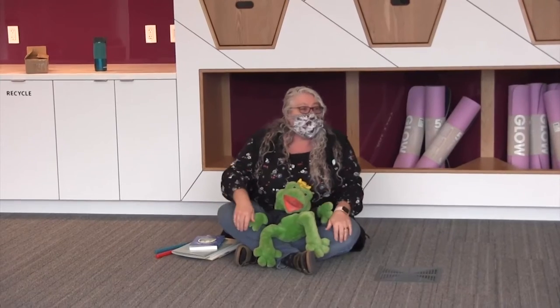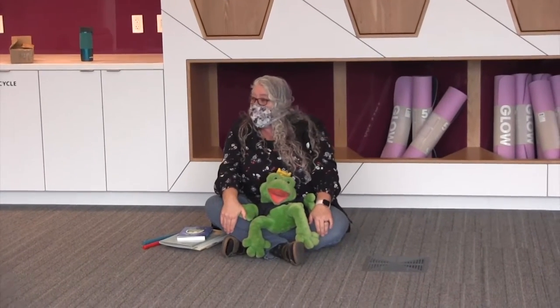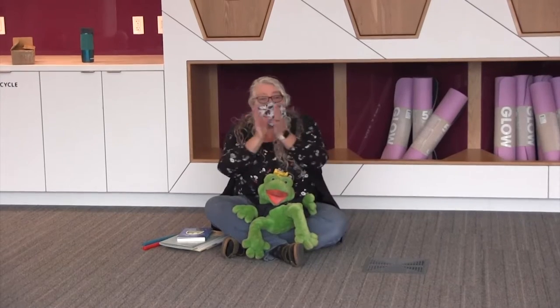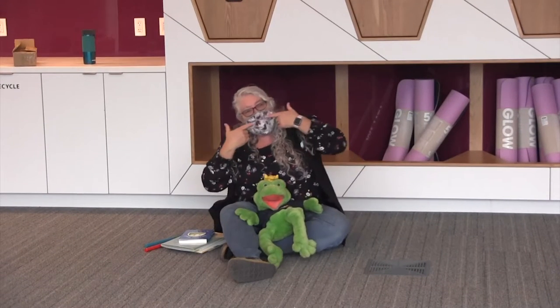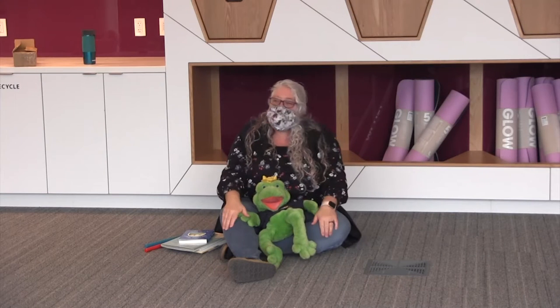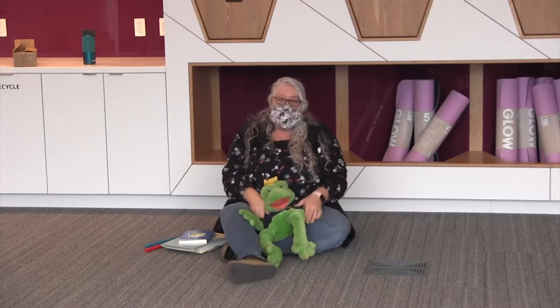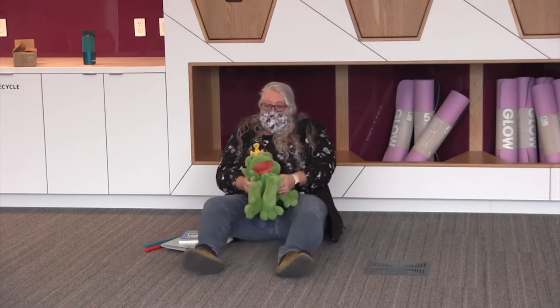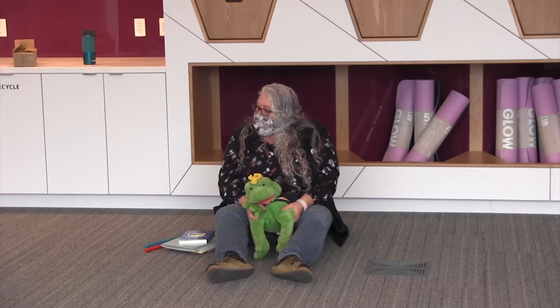If you're happy and you know it, clap your hands. If you're happy and you know it, clap your hands. If you're happy and you know it, then your face will surely show it. If you're happy and you know it, clap your hands. If you're happy and you know it, stomp your feet.